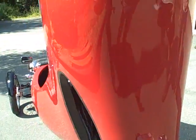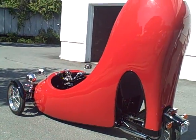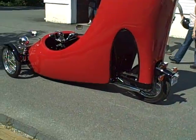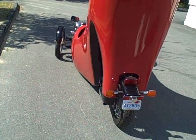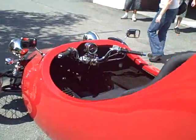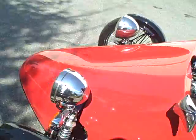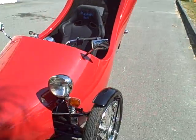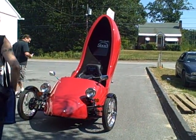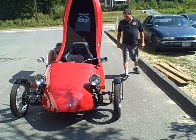I just worked on it, that's why I said give me a full face. This thing is sick, wow — the 250cc Honda motor. Definitely sick. That's wild what you're doing.